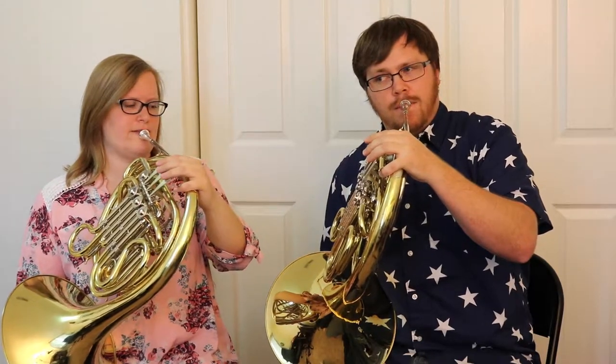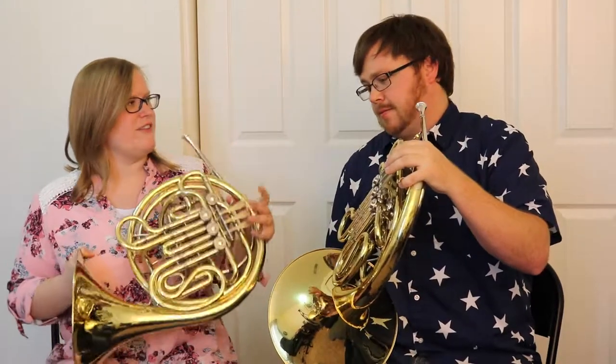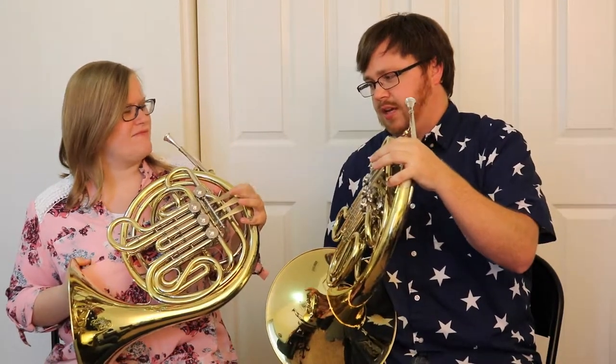Open again for the higher one, and then put your first finger down again and you can get another high note. That's one of the tricky things about the French horn — the first five notes are all kind of the same. Yeah, it's pretty nice once you get used to it.